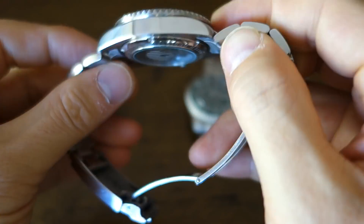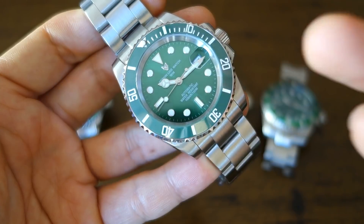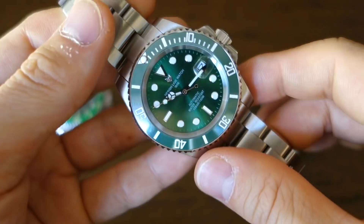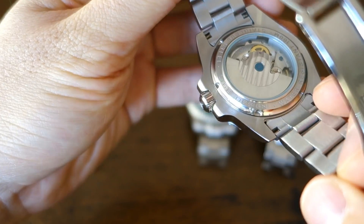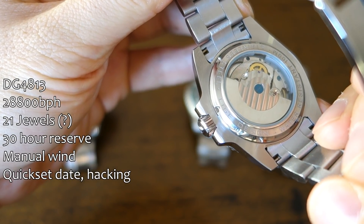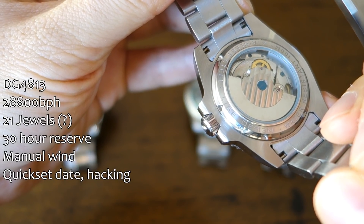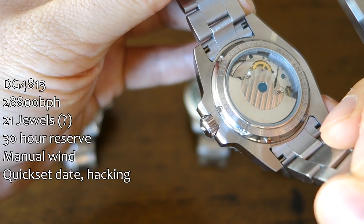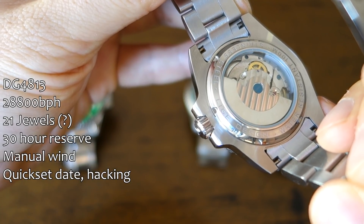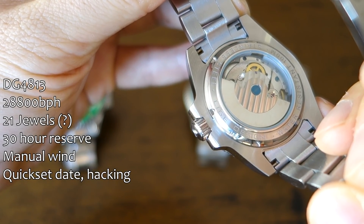With a screw-down crown and screw-down case back, the water rating is 100 meters. I have taken it into a pool and it's done fine. The movement is the DG4813, a Dixman Guangzhou movement — or a clone of that. Interestingly, it's a high-beat movement. The jewel count is listed around 22, though that's unconfirmed. This is the only one of the lot with a high-beat movement running at 28,800 bph.